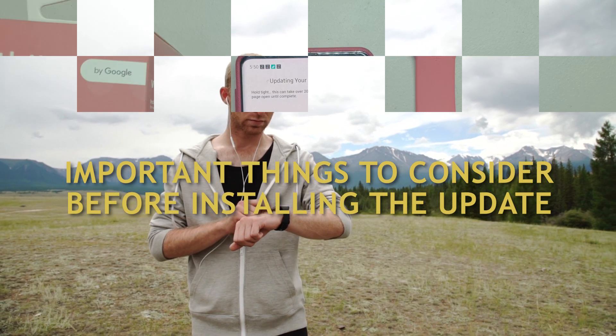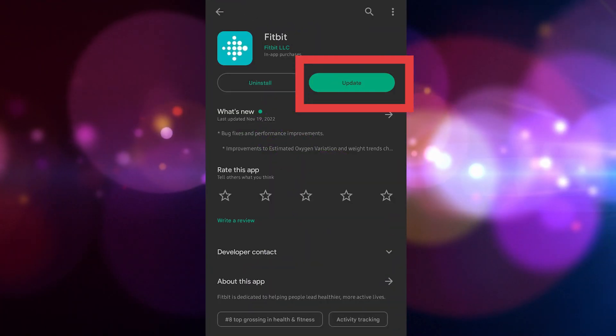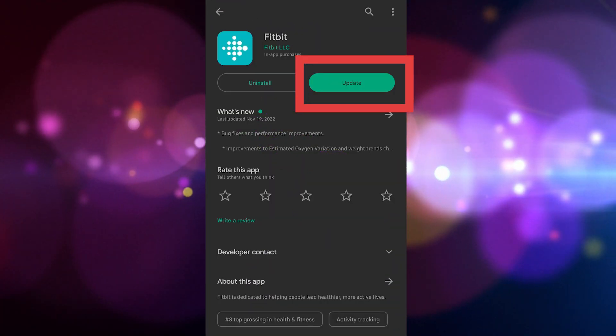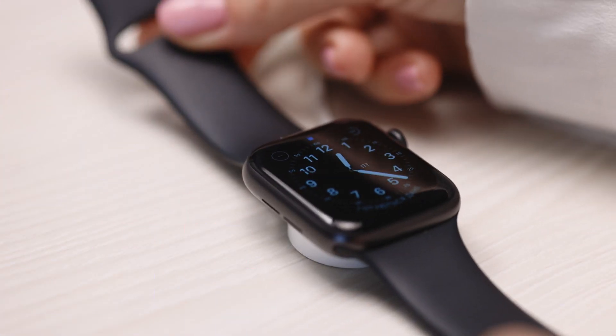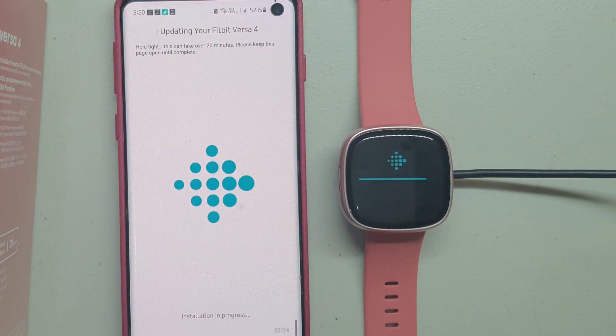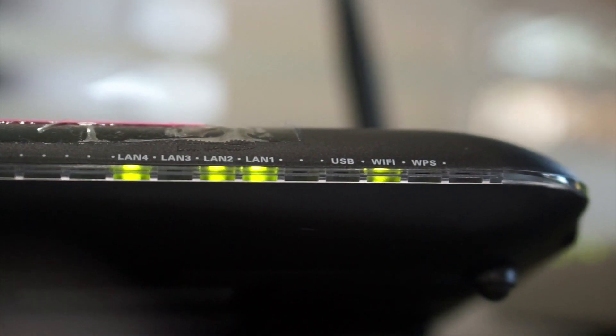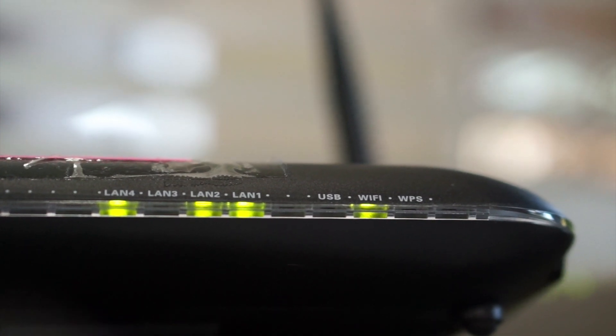Before installing the new update on your Fitbit Versa 4, take note of the following. Ensure that the latest Fitbit app is installed on your phone. Plug your Fitbit Versa 4 into the charger while installing the update, since this might take some time. Make sure your phone's Bluetooth is turned on and place your Fitbit Versa 4 within a few inches of your mobile device. Ensure your phone is connected to a reliable internet source to prevent any delays or interruptions.